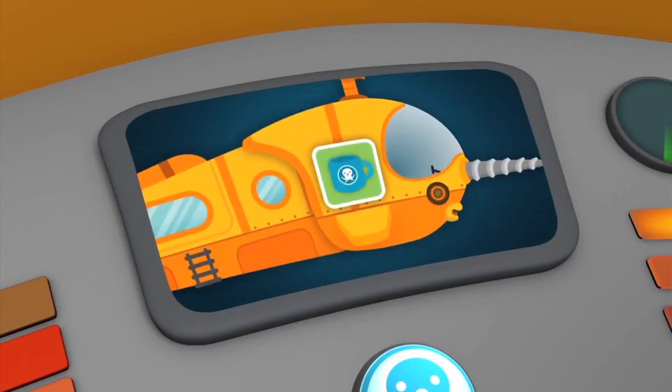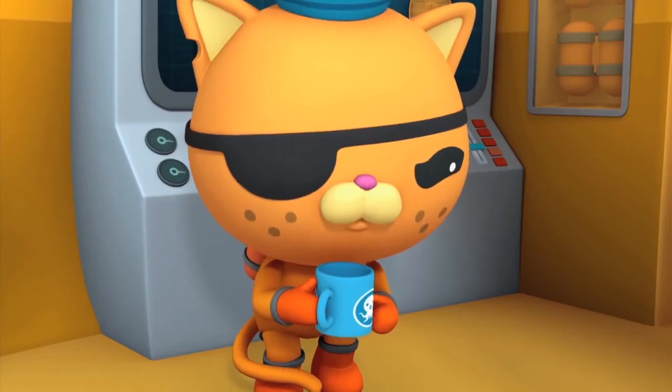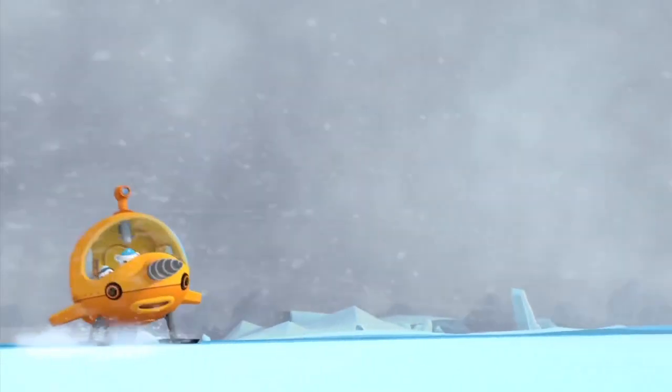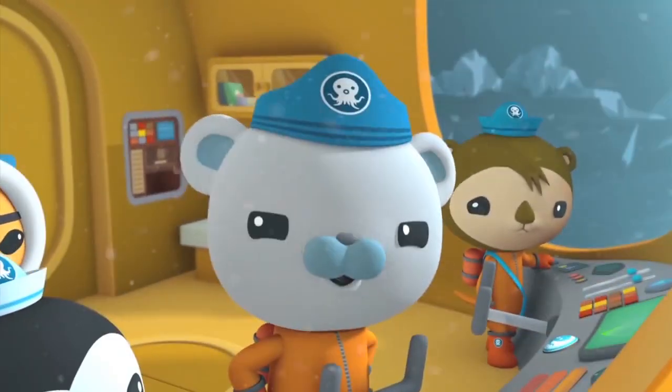And I almost forgot the hot cocoa machine! For exploring above the ice, the Gub S Octo Sled can't be beat! Come on, everyone! No time to lose!